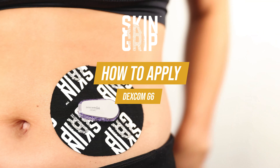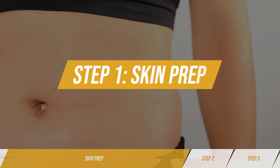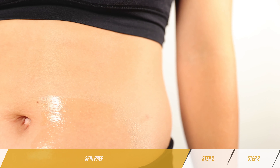How to apply your Dexcom G6 Skin Grip. Step 1: Skin Prep. Apply to clean, dry, hairless skin. For extra strength, wipe the skin with a skin tack wipe.